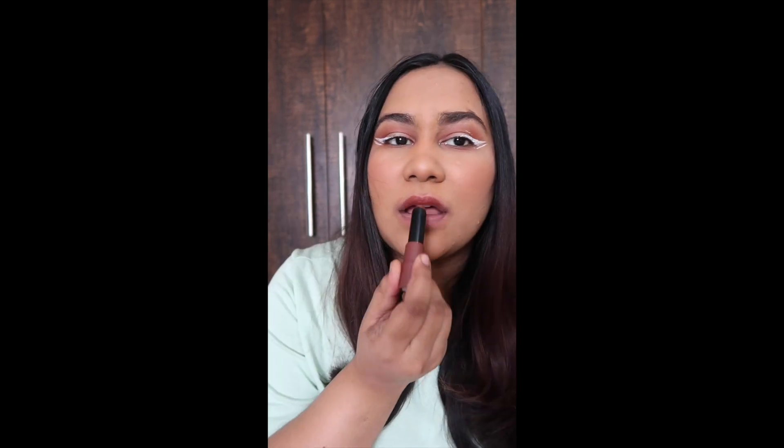I will show you a lip care routine where you use a lip scrub. I have used Bella Vita Niko lips scrub, then wipe it off, and put lip balm on top. You can use any lip balm, or I have used a mask in a nude brown shade — I love it.